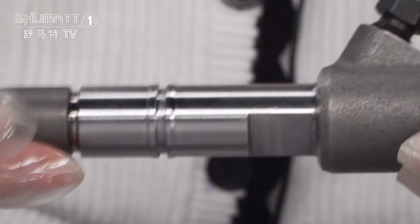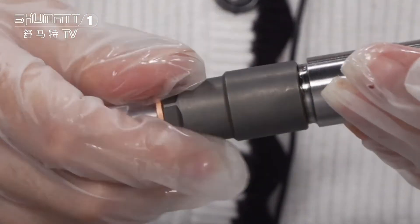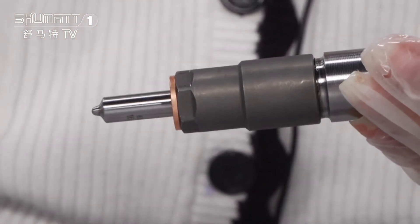Then here is the injector body, and last will be the injector nozzle.